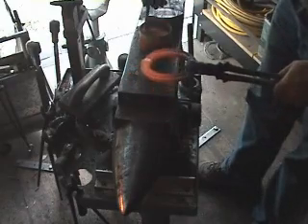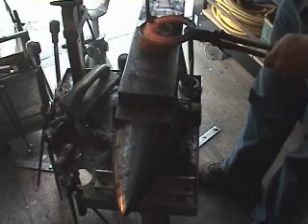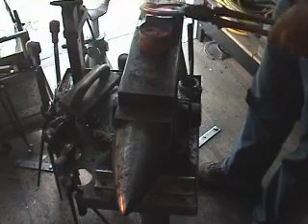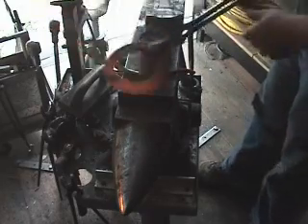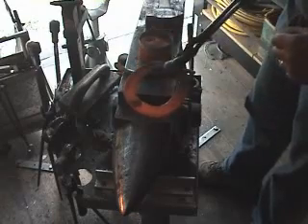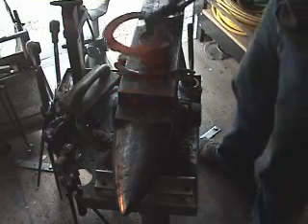Using a gas forge, we are only going to weld one side at a time, and just a very little flux. You will find that if you put the flux on over your canister or container of flux, you can shake the extra off. That will go in the forge directly under the burner, and when I come out, I will be ready to hit it.